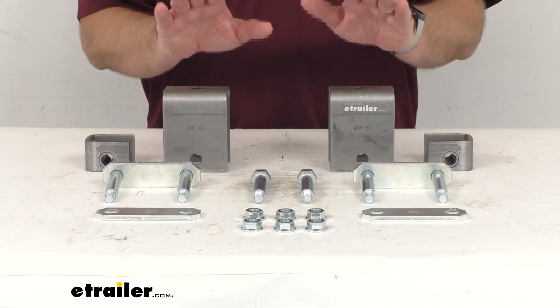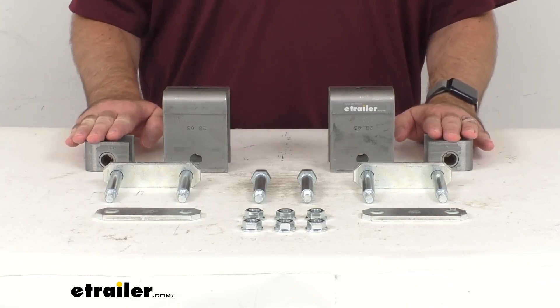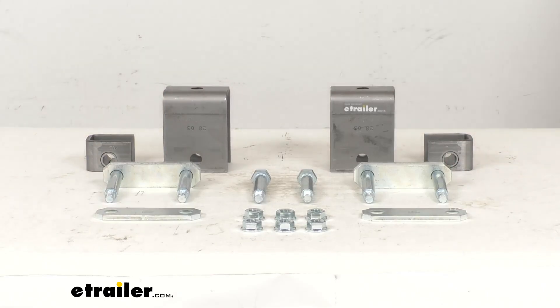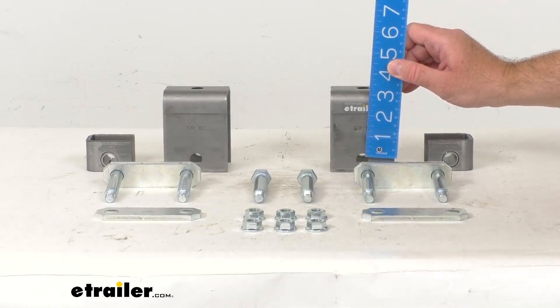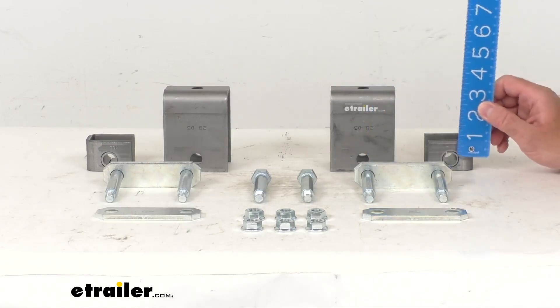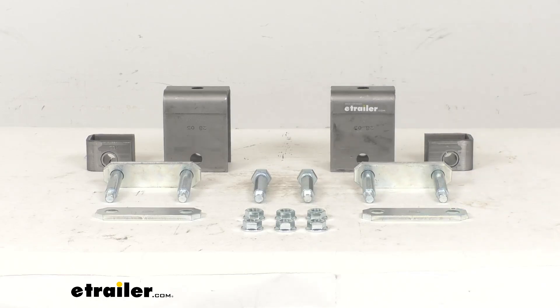This kit includes everything you see here on the table. You're going to get two three and a quarter inch tall front hangers and two seven and seven-eighth inch tall rear hangers, and these rear hangers have steel bushings. The hangers are typically measured from the center of the bolt hole to the top of the hanger — that's where we get our three and a quarter inch measurement — and on the rear hangers, measuring again from the center of the bolt hole to the top, that's right at seven and seven-eighths inch.